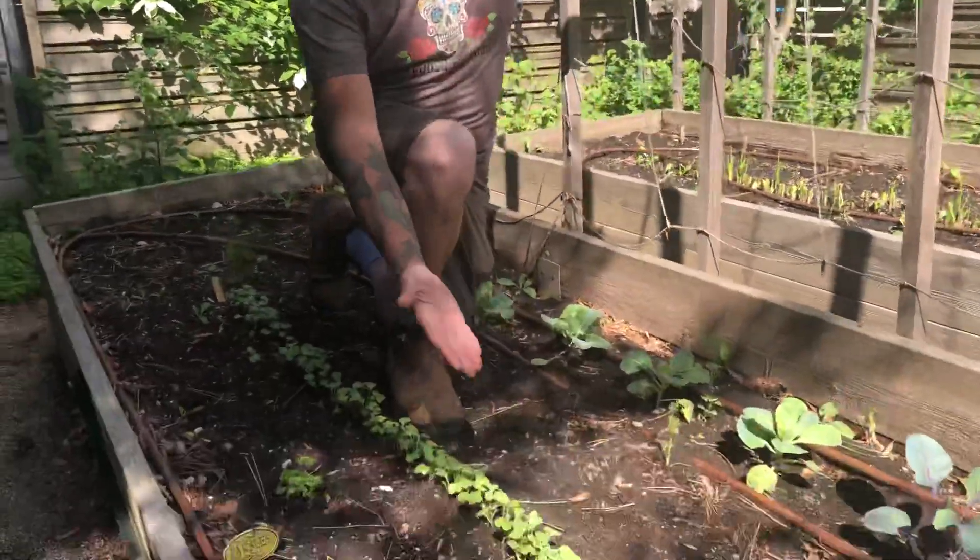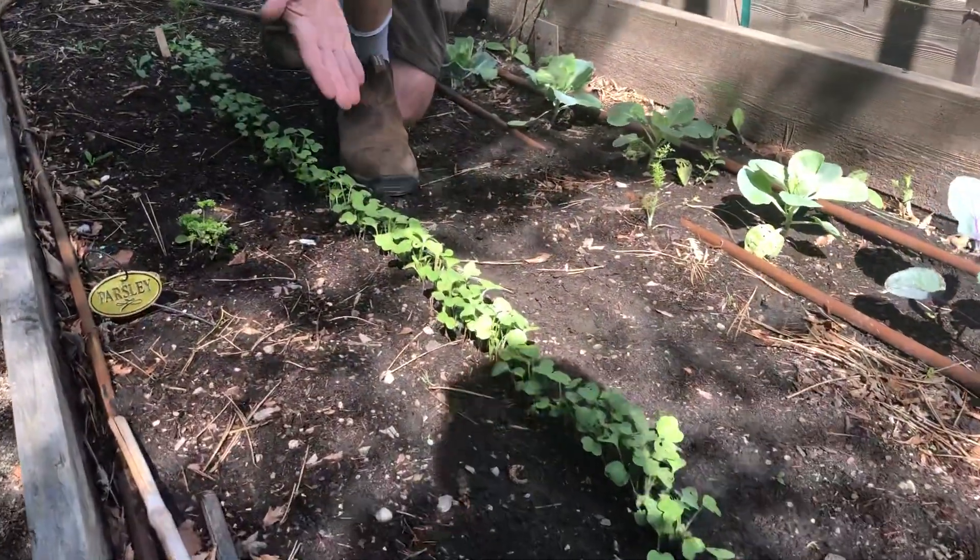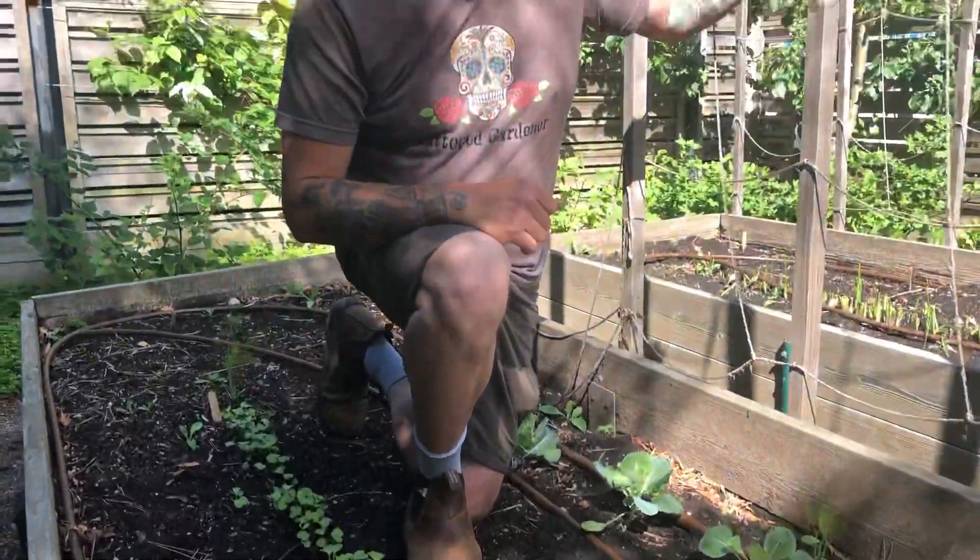I just want to talk to you quickly about this little row right here. These are radish seedlings that we started a couple of weeks ago and they've started to pop up. As a new gardener this can be one of the hardest things to take care of. I remember feeling like I was killing plants doing this, but you really need to.